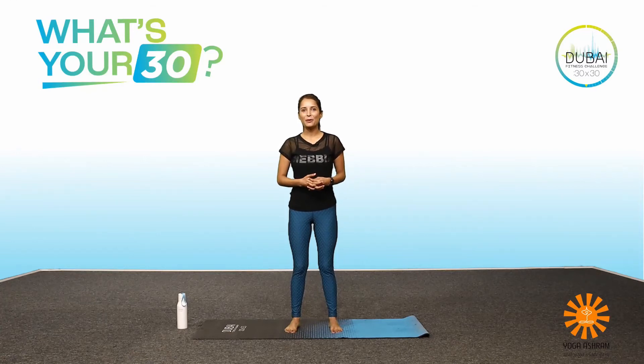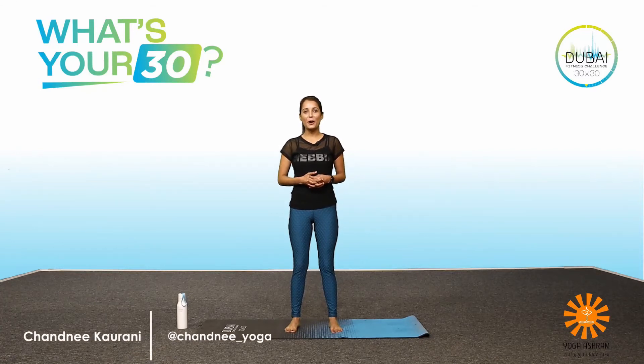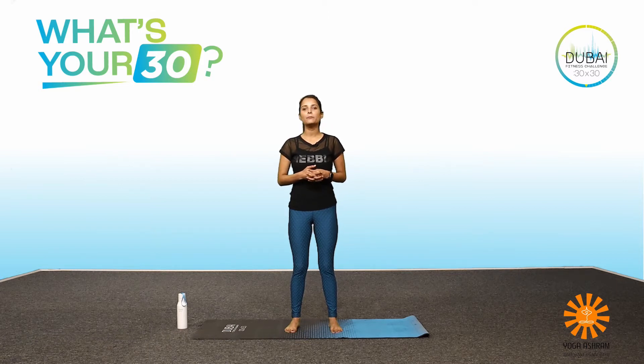Hello there everyone, welcome to my Dubai Fitness Challenge workout video. I am Chandni, your yoga instructor, and I will be leading you through a 30-minute yoga flow. This practice is for both beginners and intermediate practitioners. Practice at your own pace, take as many breaks as you need, and don't forget to enjoy. So let's get started.